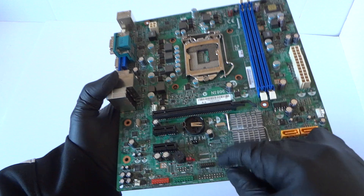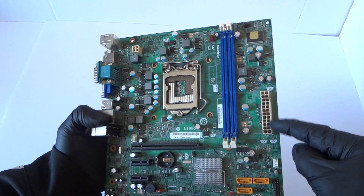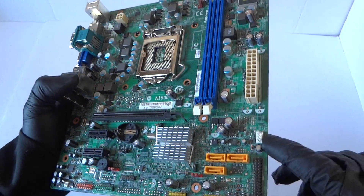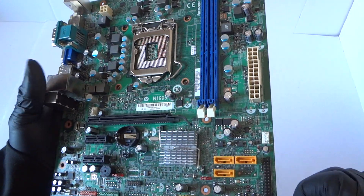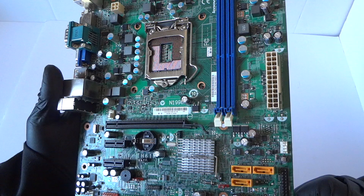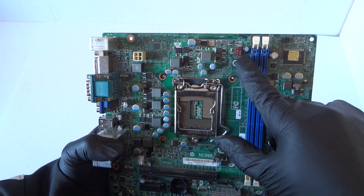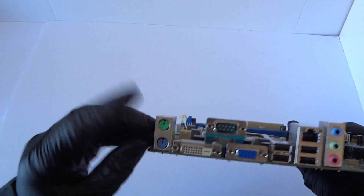There's a battery socket, a clear CMOS jumper, a 4-pin power connector, a 24-pin power connector, a power fan 4-pin header, and a CPU 4-pin header.